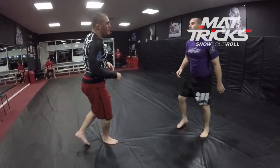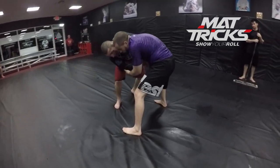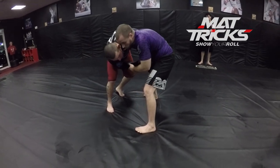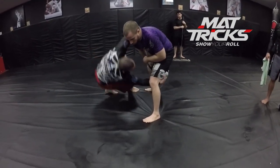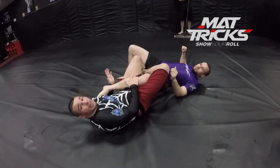I'll show one more time. Hit the Russian, go into the rolling key — he alleviates the pressure. As soon as I feel that, I'm going to drop my base, put my hand here, quick switch, hit the roll, and lock to the heel hook and get the finish.